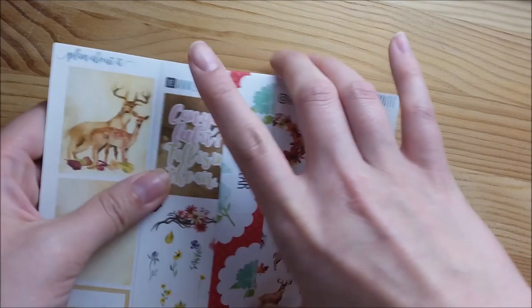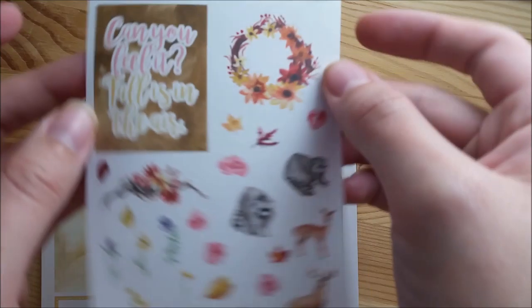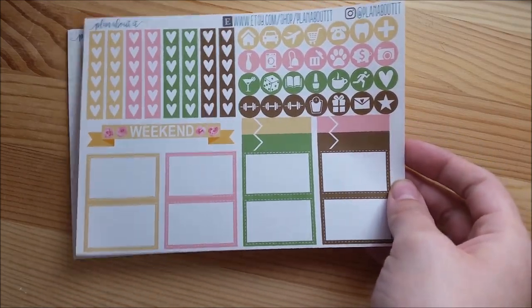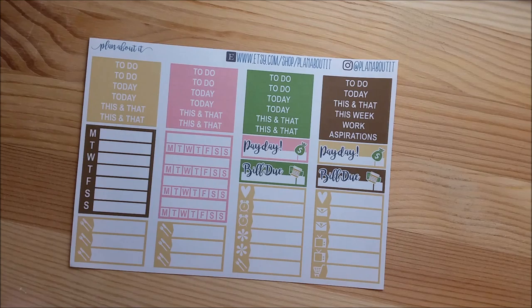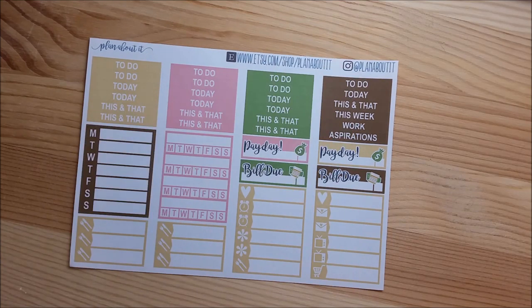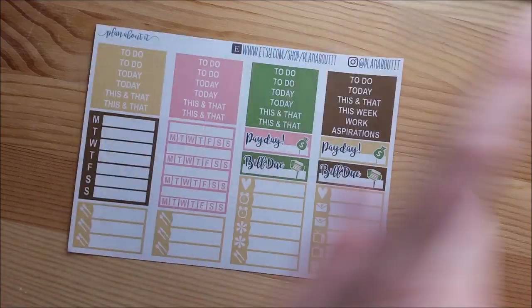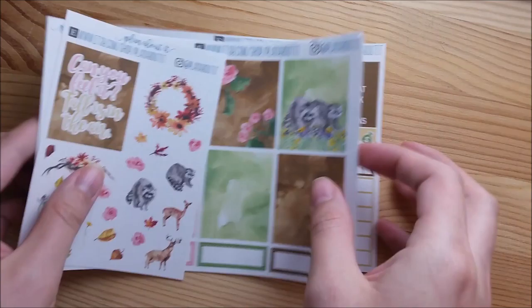So that is everything - those are all of my kits. The touch of fall regular kit is the same deco, full boxes, heart banners and icons, and washi, with the only difference being that the two deluxe sheets combine into one sheet with headers, little things, sidebar boxes, and financial boxes.